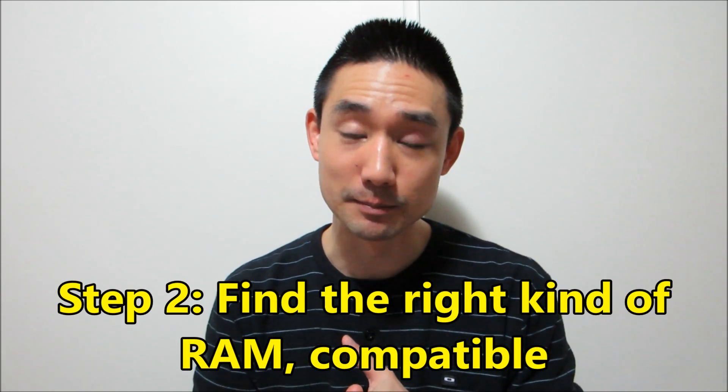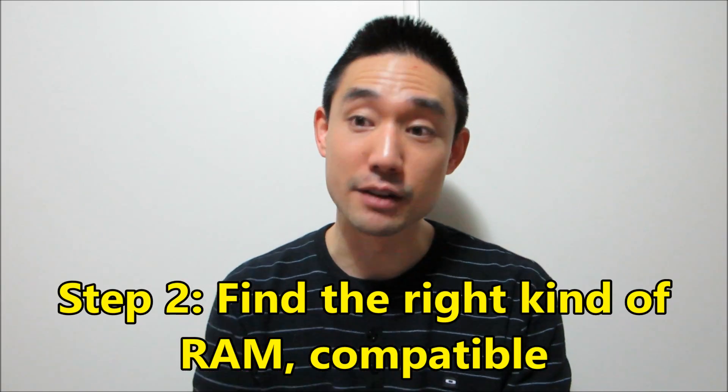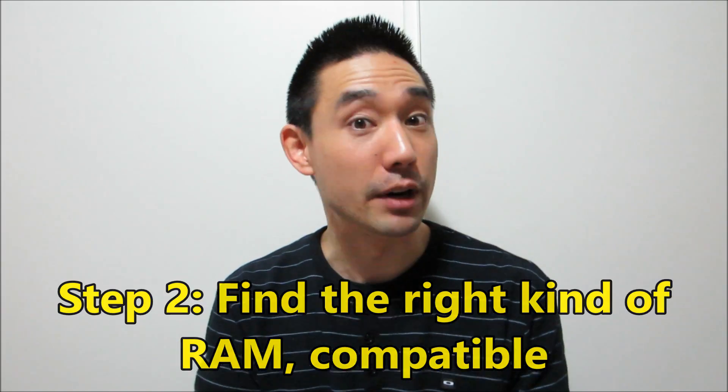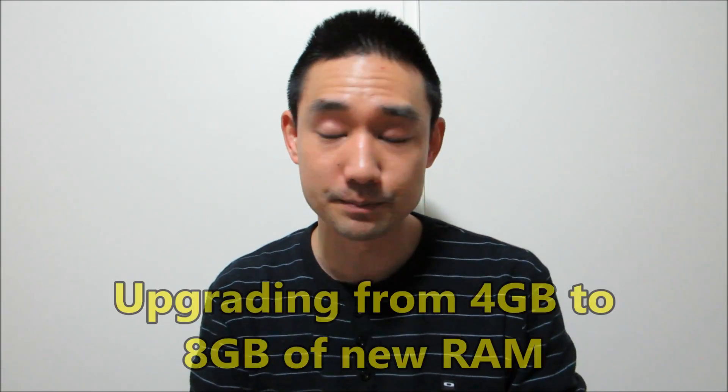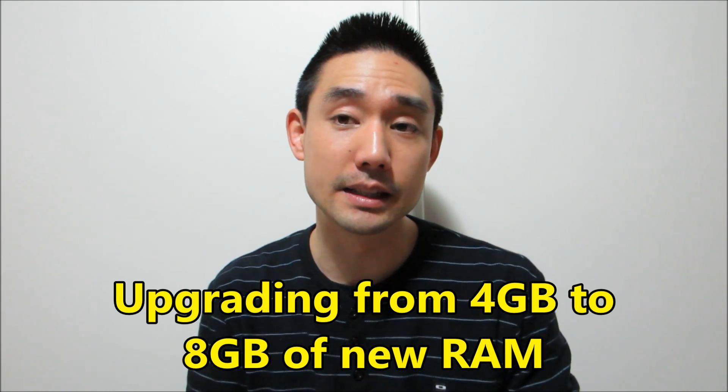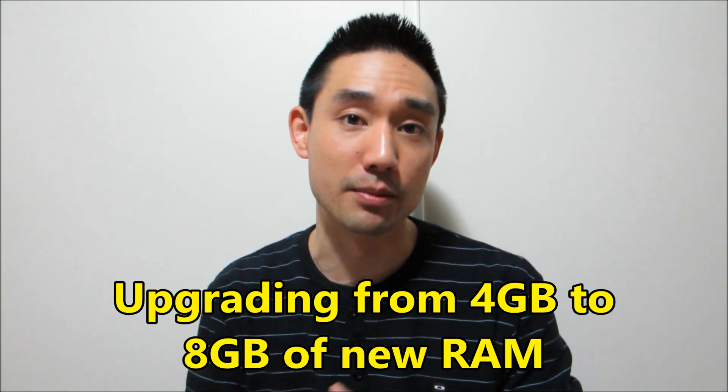Step 2: find the right kind of RAM. I actually went to my manufacturer's website for that specific laptop model, and it recommended it can be upgraded to 8GB of RAM. It specified the type — DDR3 RAM. My computer came with 4GB of RAM from the factory, so I'm going to upgrade to 8GB. That's what the manufacturer recommended. I found the compatible type of RAM — DDR3 of a certain speed — and decided to stick with that same speed.